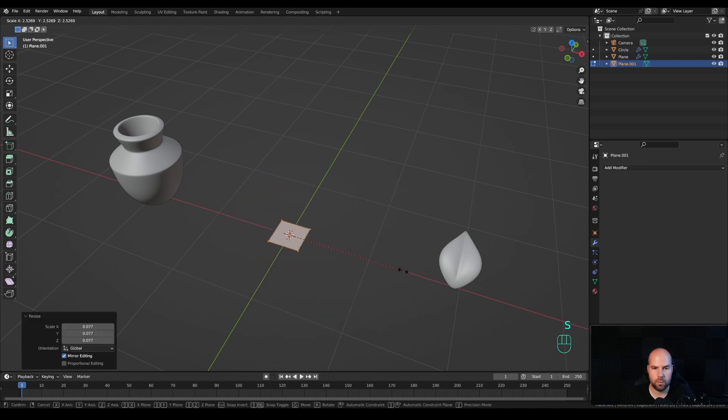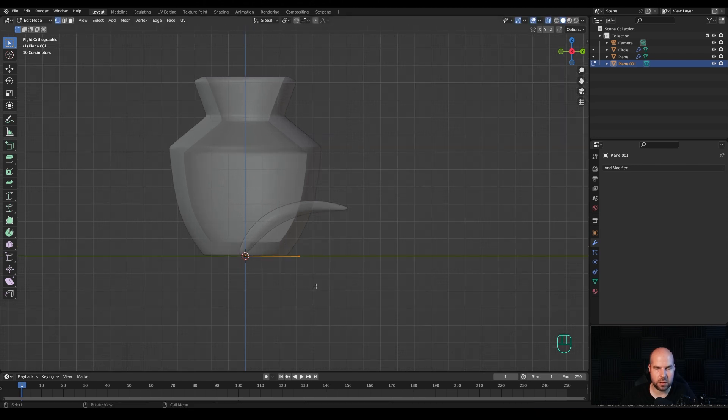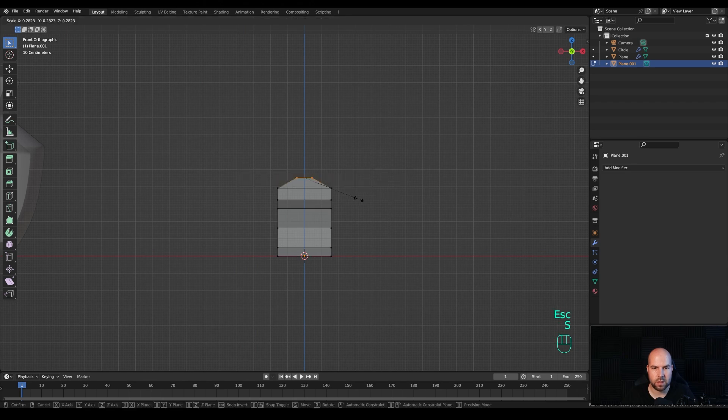Tab into edit mode, press S to scale it down. Look from the side and enable X-ray view. Press G and move it to the side so it sits on the origin point. Select the vertices on the side and press G to move them. By holding Ctrl and right-clicking we can extrude the shape of the flower petal. Modify it a little bit, then look from the front, select the top vertices, scale them together and create a really organic shape.